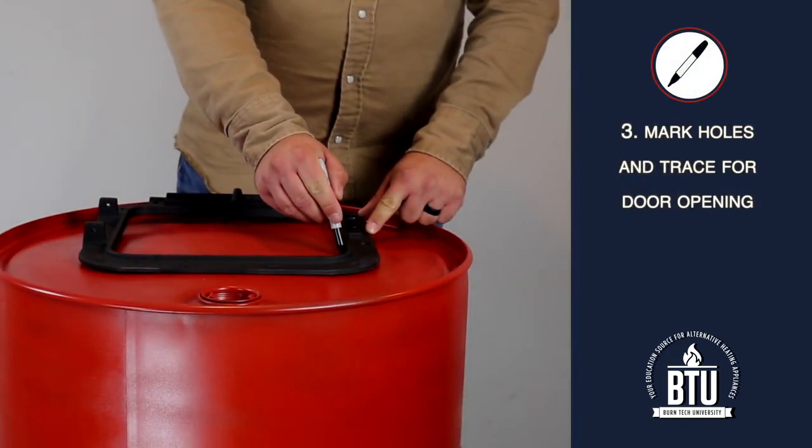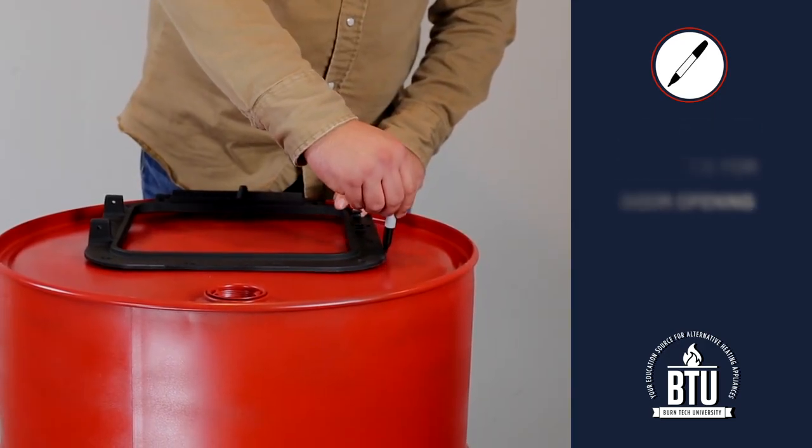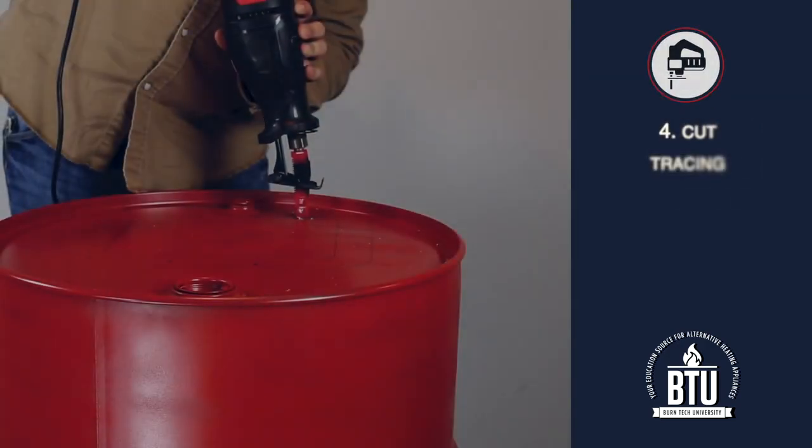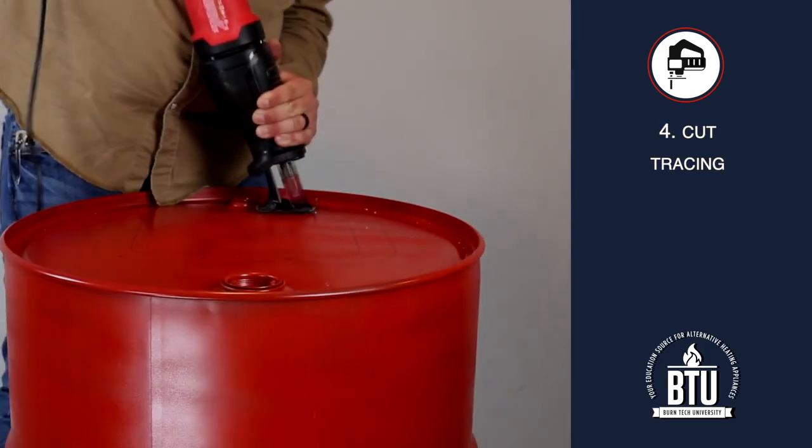Step 3: Mark the holes for the door bolts and trace the area where the door opening is to be cut out. Step 4: Cut the traced opening for the door using your jigsaw or reciprocating saw.